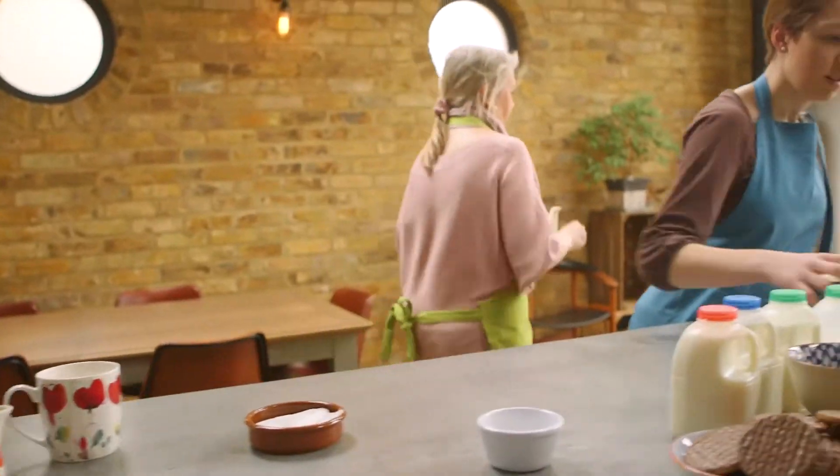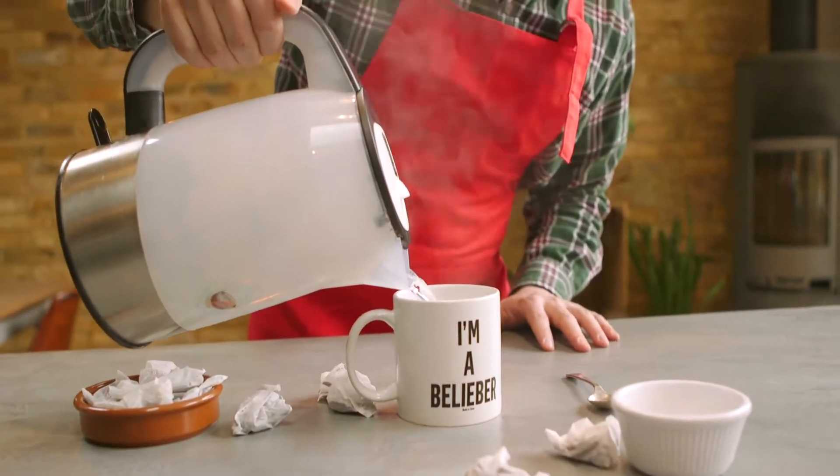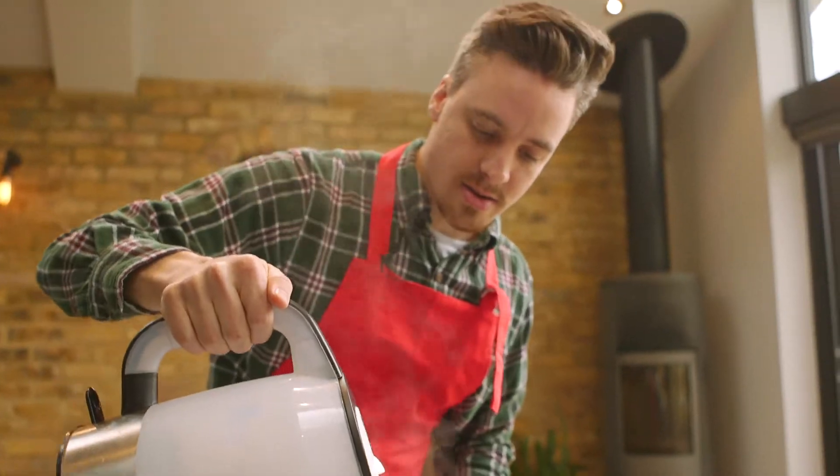Slightly nervous, excited but nervous at the same time. I'm very confident in my tea — it's the perfect temperature. I know some people like strong tea but I don't like it too strong.